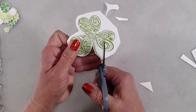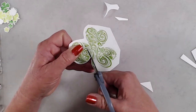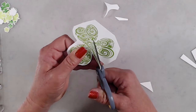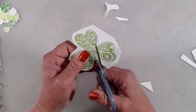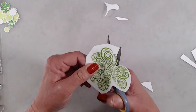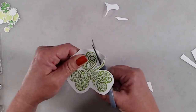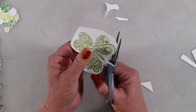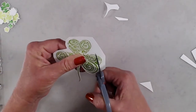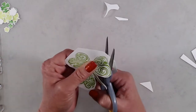On this shamrock where the leaves meet in the center and I've got that deep V, you'll notice that when my scissors get to the end of that V, I don't take my scissors away from the cardstock — I just turn the cardstock. And then when I go to start cutting again, I'll turn the top of my hand with the scissors more towards the top of my table just to get around that little bit of a corner. Then I'll straighten it back out so that my scissor blades are pretty much perpendicular with my tabletop.